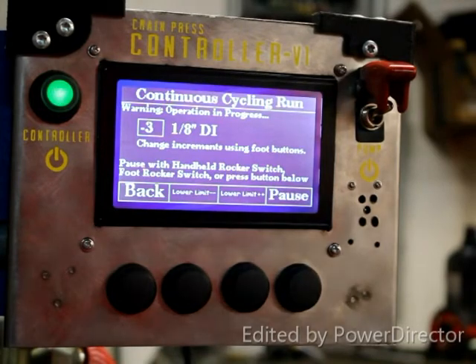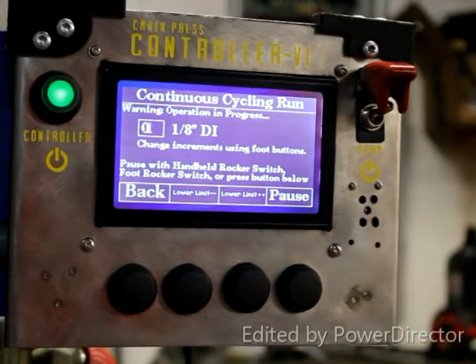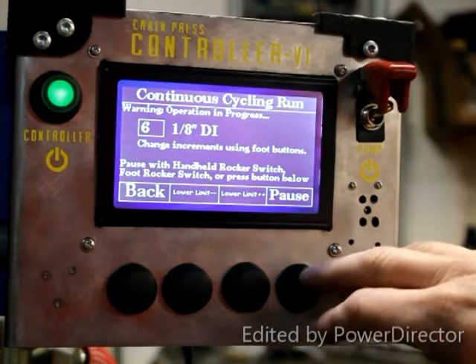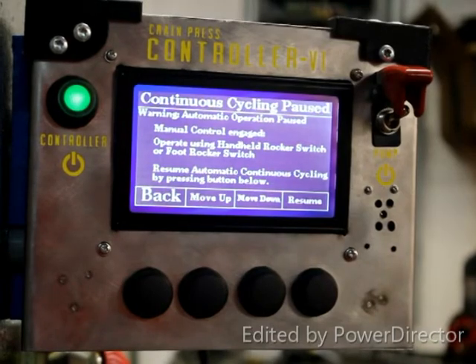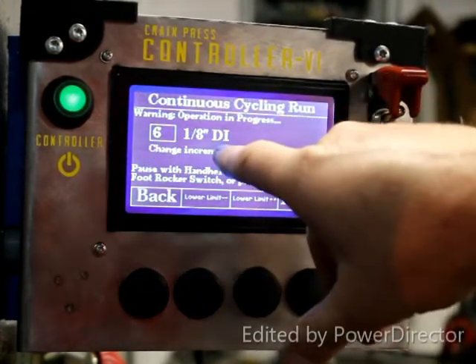You can hear that stroke getting longer because you're stroking to a longer position. And then you can actually shorten it up if you want to — it shortens up the stroke. You can pause this system, and if you want you can move manually, and then immediately resume back into cycling where you left off.